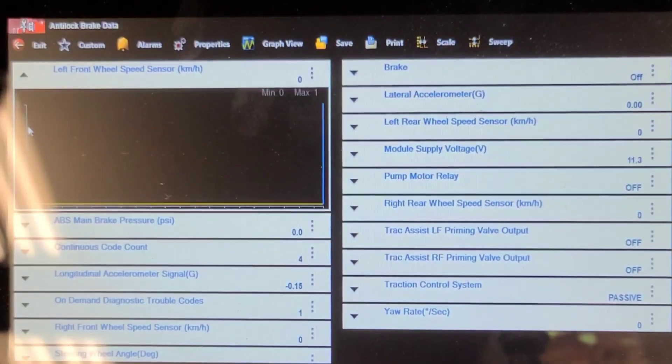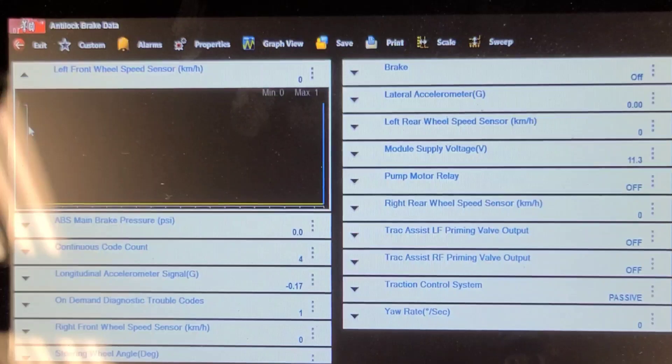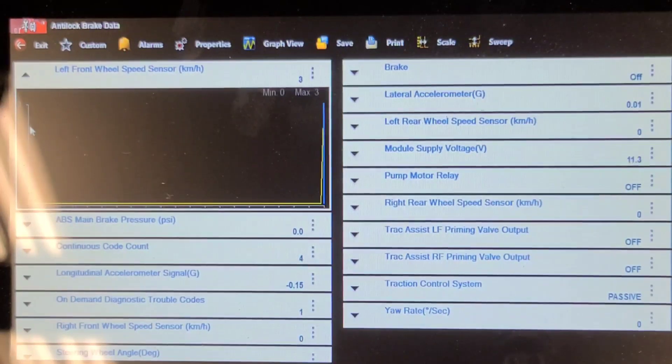Now I'm going to turn the wheel bearing with the new sensor plugged in and the key on. I turn it back and forth a few 90-degree increments left and right, and you can see it's producing a signal. So we're going to go ahead and install it. That's probably the fastest way to qualify that it's not a wiring problem to the ABS unit. These are digital speed sensors, so they're a little tricky to test.